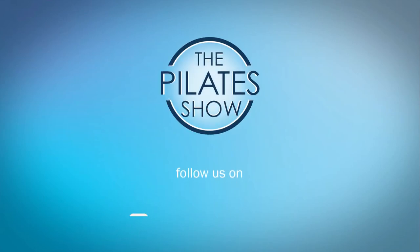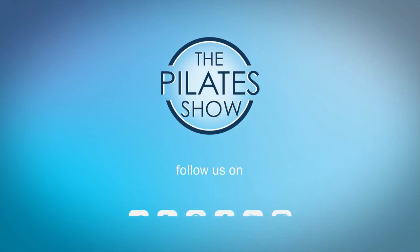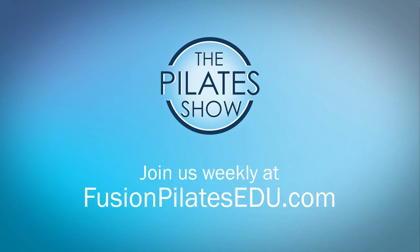That's it for today. If you have a different take on today's subject, or if there's anything you'd like to see covered in an upcoming episode, we'd love to hear from you. Comment below on Facebook, Twitter, or in the forum at www.fusionpilatesedu.com. See you next time and never stop learning.